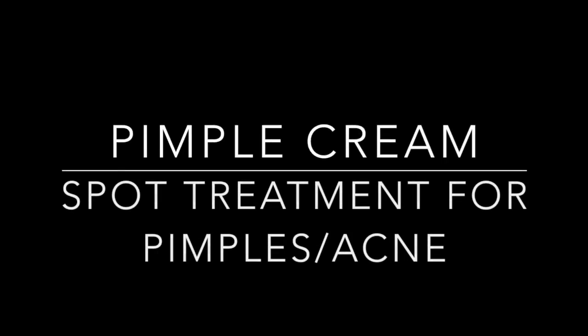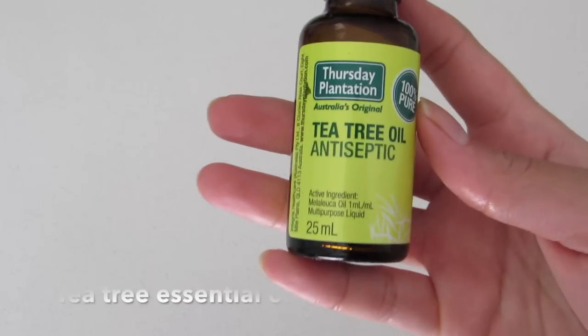Hi guys, welcome back to my channel! Today I'm so excited to share with you guys how you can make your own pimple cream that can make your pimples disappear in just two to three applications.